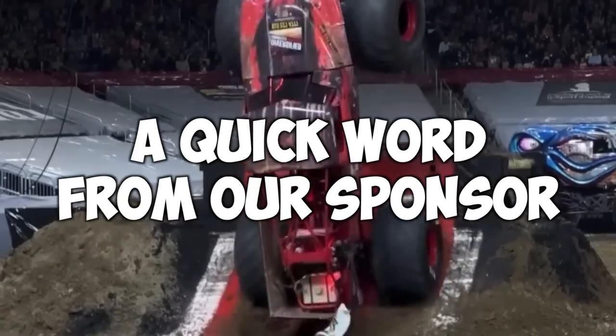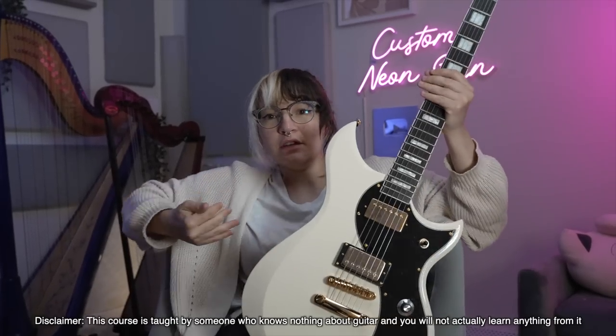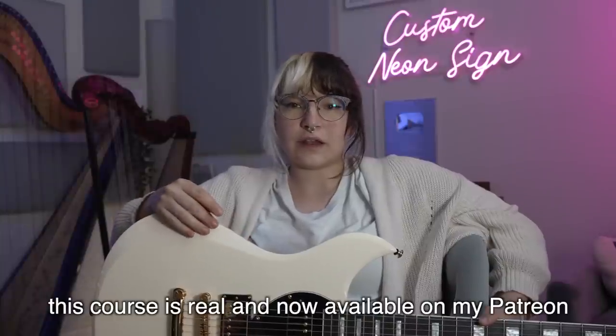We have a giant closet full of effects. We're gonna try to find what effects can make it sound like you know what you're doing. But first, a word from our sponsor. Are you tired of family events where you have nothing to talk about? Are you tired of the constant questions of what are you doing with your life? Or have you met anybody yet? I'm actually offering for a very limited time a guitar course where you can take it and you can study with me, the expert on guitar. You're gonna learn the scales.